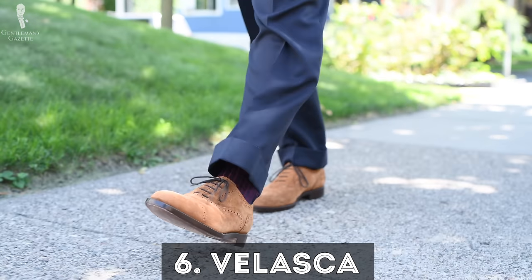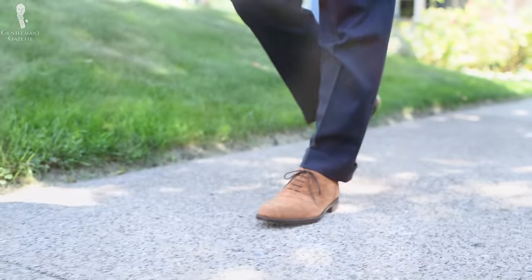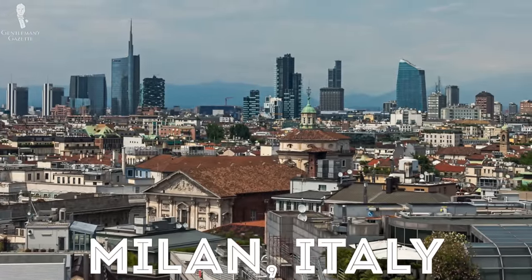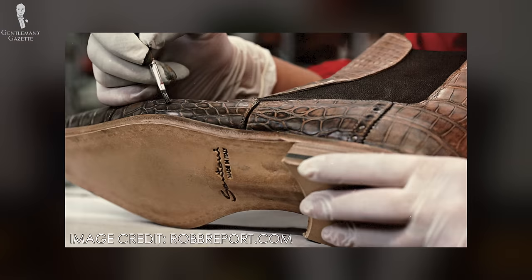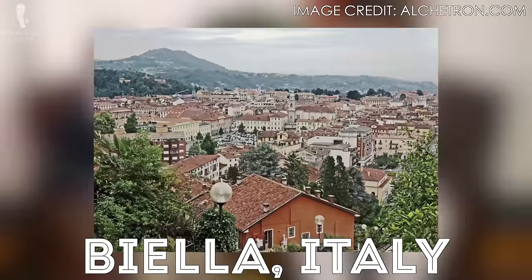Next up is Velasca. They are a genuine Italian brand, founded in Milan, but the shoes are made in middle Italy — I think it's the town of Marche — a city that makes a lot of shoes. So most Italian-made shoes we review here probably all come from the same town. It's like the concentration of silk industry in Como or wool fabric in Vella — 150 families all choose the same thing.